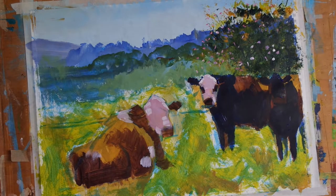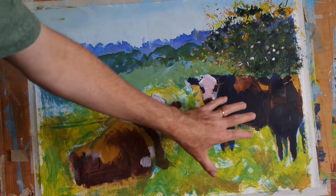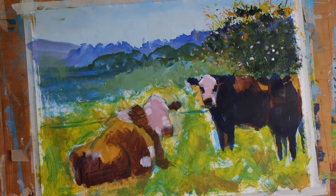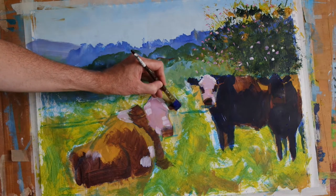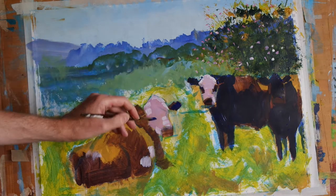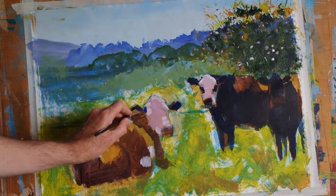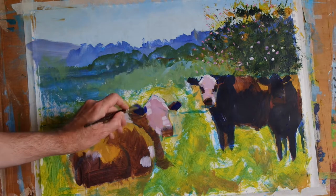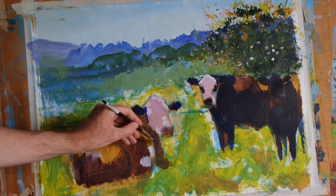Hi everyone. In the last video I introduced these really deep ultramarine blue shadow regions to the two cows on the right, and as I've still got that colour on my brush I'm going to use some of that same colour on this foreground cow, applying the blue in the areas that are least exposed to the light.